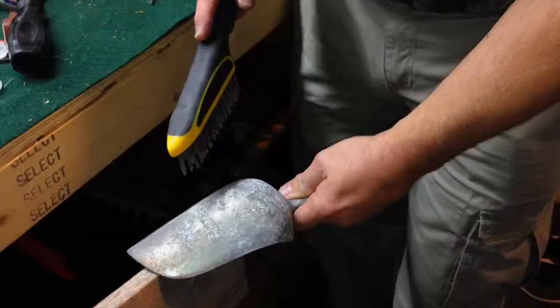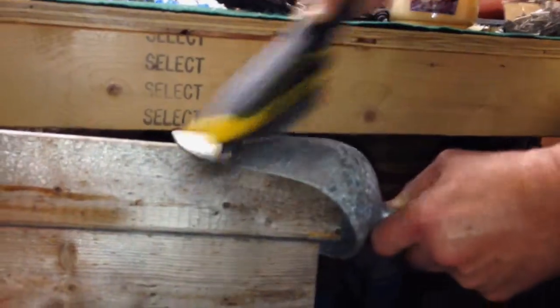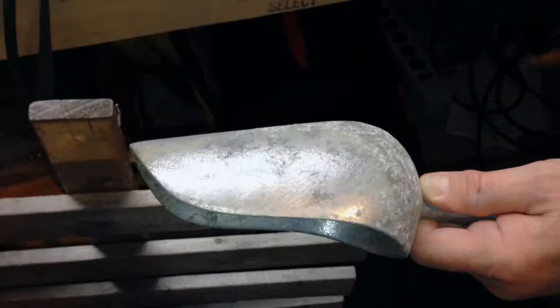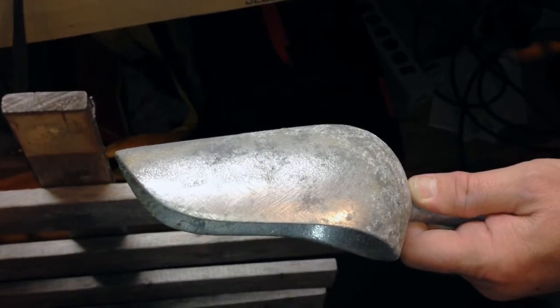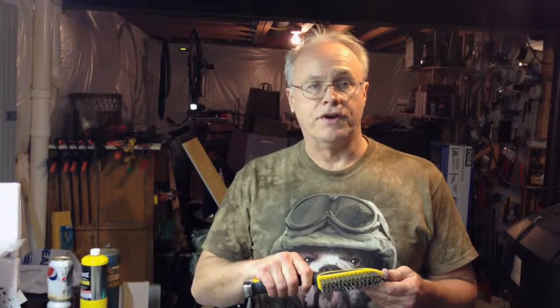With the cross-hatched bristles, it really makes fast work. I can show you on this corroded scoop how quickly it will take off the corrosion. I found it very easy to use and very effective.